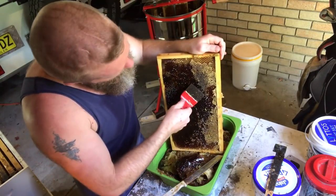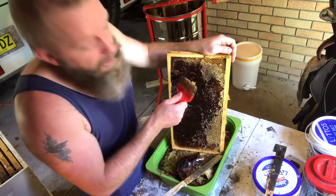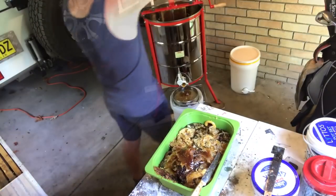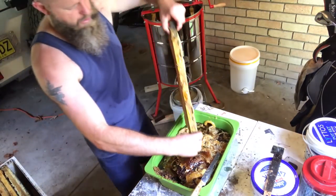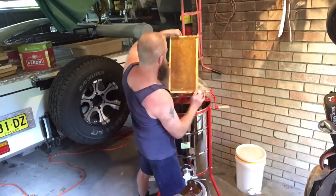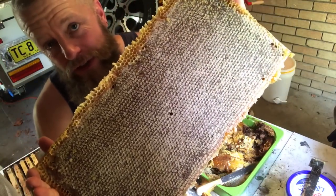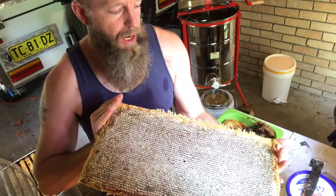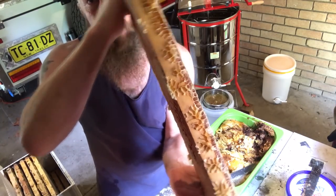Something else I'm having a go at today is using my capping scraper a little bit differently — pushing it under the caps and lifting them off. This is what beekeepers' dreams are made of: a big, heavy, thick, fat frame of local raw honey. Doesn't get much better than that.